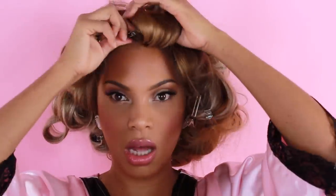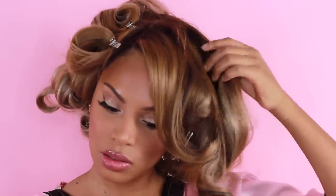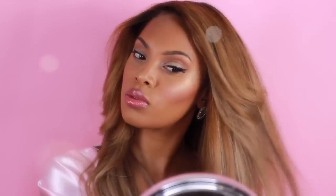This is pretty much the completed makeup look — I hope you guys love it as much as I do. It's really soft, really pretty, and easy to achieve. We're moving on to the hair now: I'm going to take out my curl clips, brush my hair, and this is pretty much the finished look.